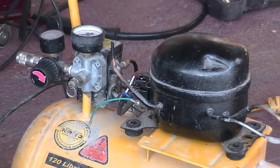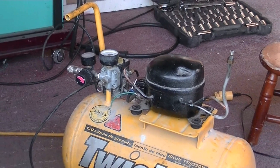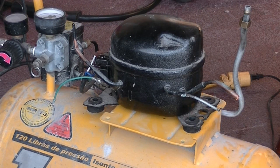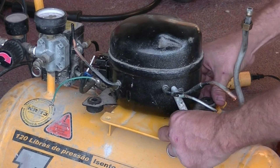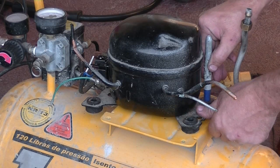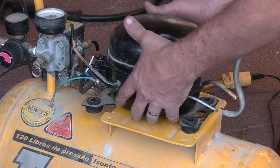I find out which tube is the suction tube and which tube is the pressure tube, and I mark those. Right now I'm marking the holes to bolt the compressor down.